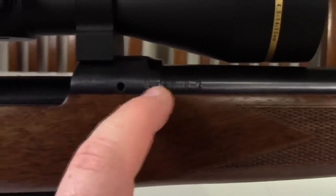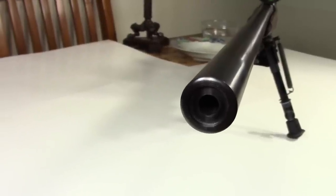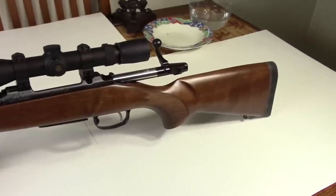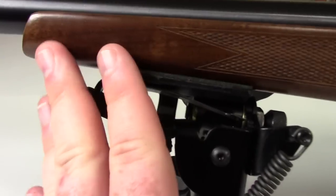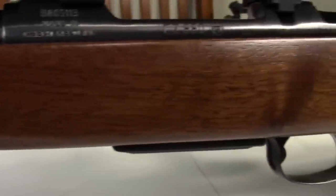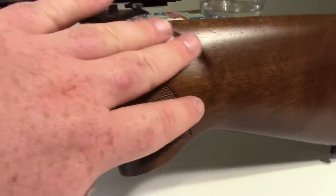A couple of stampings from the factory. The end of the barrel has a nice recessed target crown — great for keeping the muzzle free from dings and scratches. Taking a look at the other side of the rifle, the wood has a nice matte, semi-gloss walnut with good checkering. This side of the wood is a little bit fancier. The stock has a nice little recess for your hand.